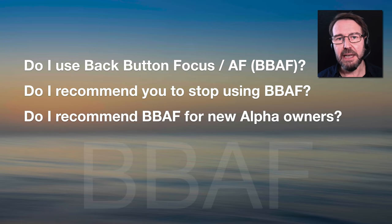People will ask: am I promoting back button autofocus as superior? The answer is I actually don't use a back button autofocus workflow — I use the standard setup. Would I advise somebody currently using back button autofocus to stop? No. If you're used to that workflow, carry on. And would I promote back button autofocus as a superior workflow for new Alpha users? Again, no.